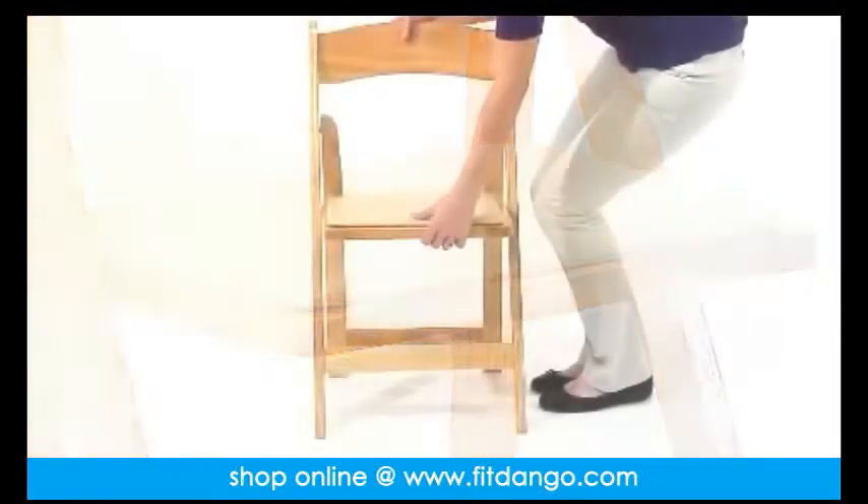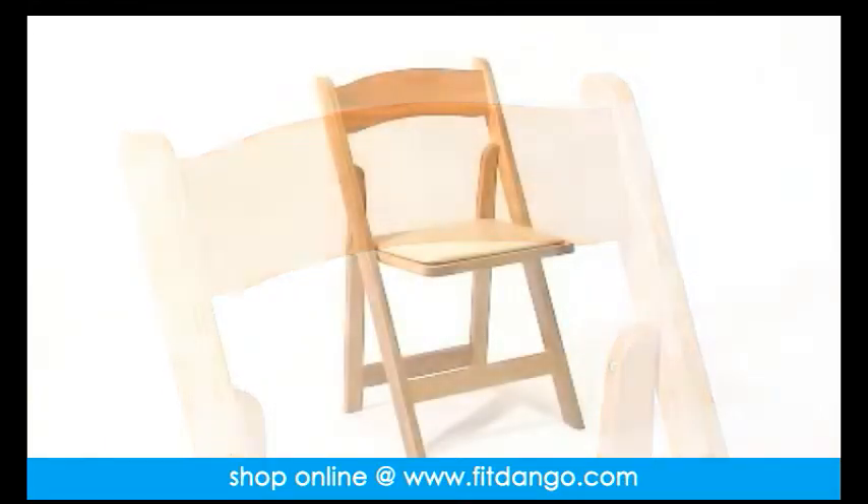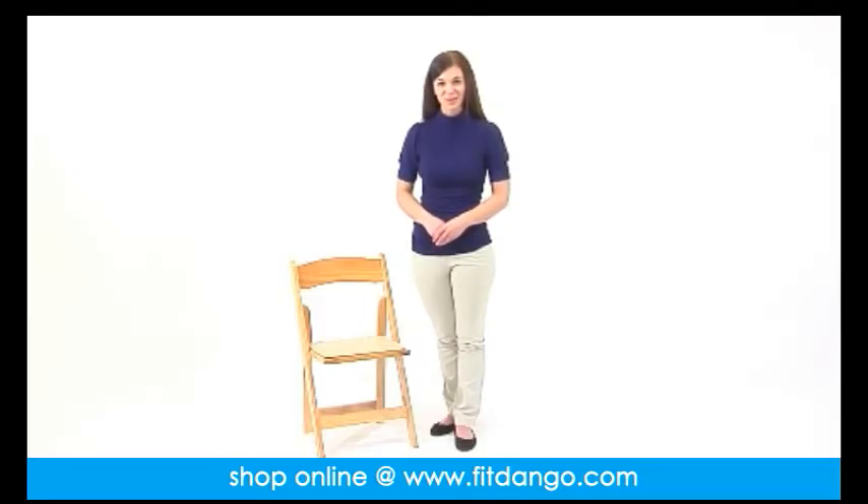The natural wood finish with the clear lacquer varnish makes this a stylish accent to any event's decor, and it's also available in mahogany, black, and white finishes. With sturdy construction and stylish accents, these wood folding chairs will last for many years to come.